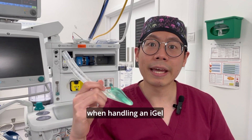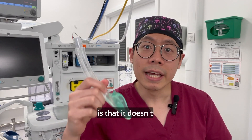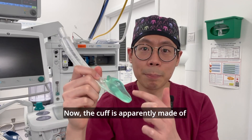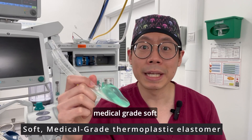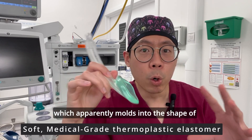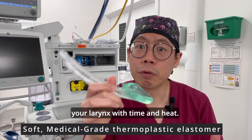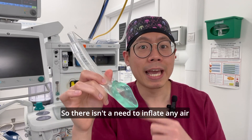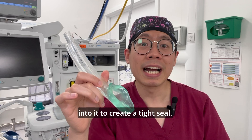The first thing you'll notice when handling an i-gel is that it doesn't have an inflatable cuff. The cuff is apparently made of medical-grade soft thermoplastic material which molds into the shape of your larynx with time and heat, so there isn't a need to inflate any air into it to create a tight seal.